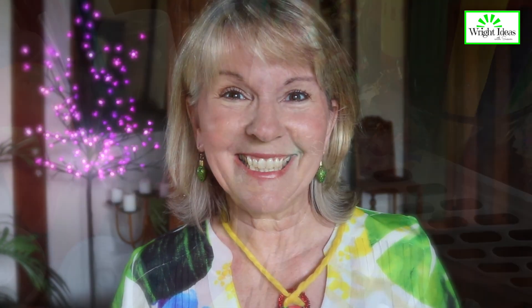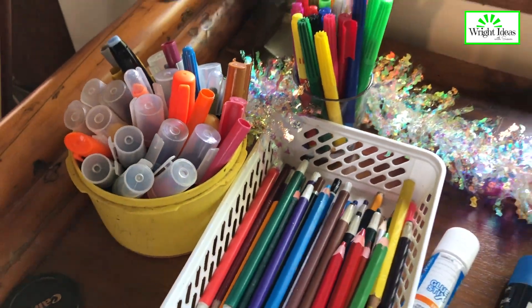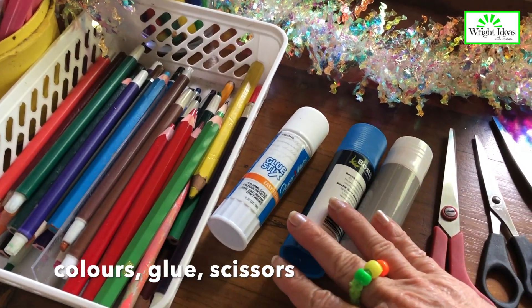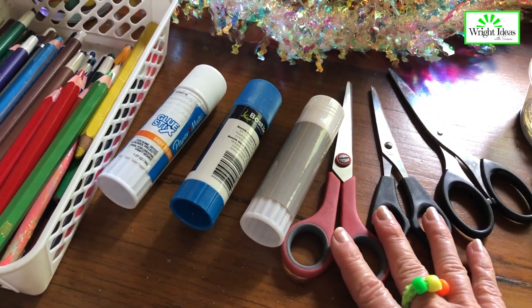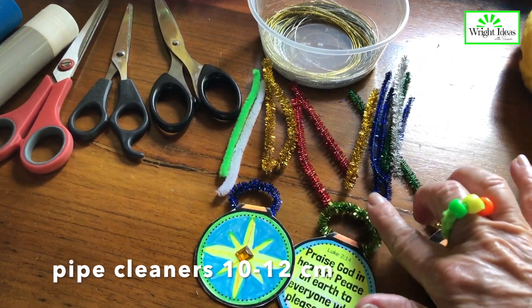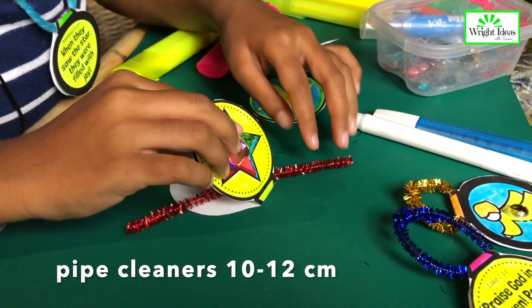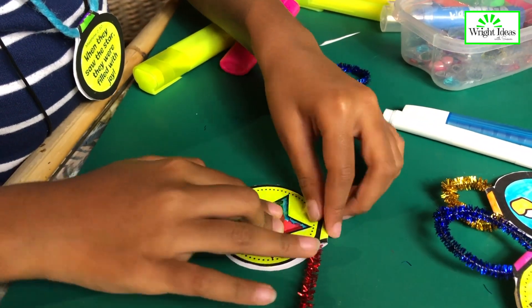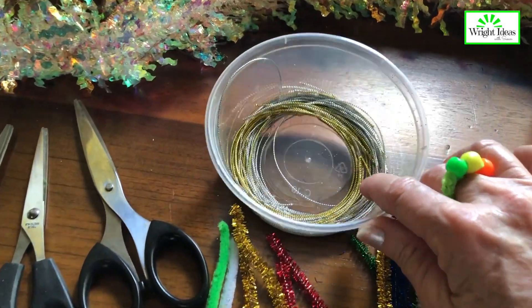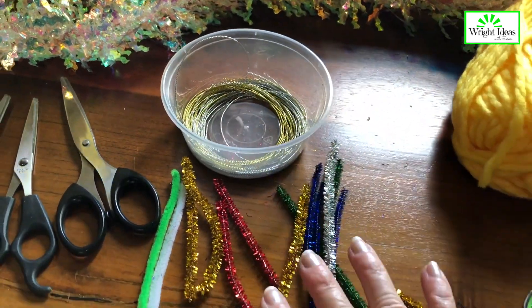Okay, let's jump into it. This is what you'll need. You'll need something for them to color with, some sort of glue, and some scissors. Now these pipe cleaners work best for the little ornaments, but you could also use some string or other kind of wire.